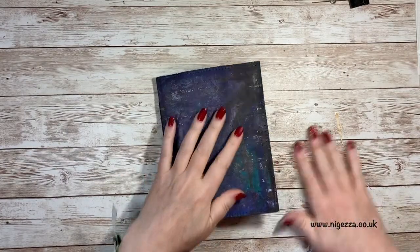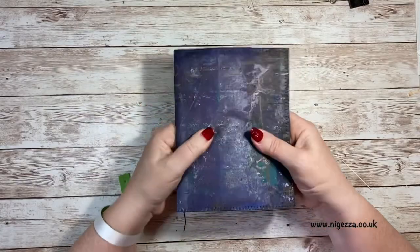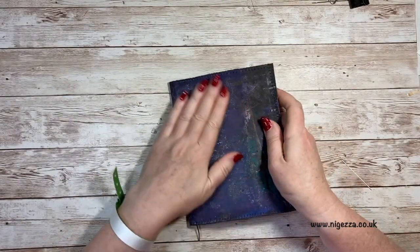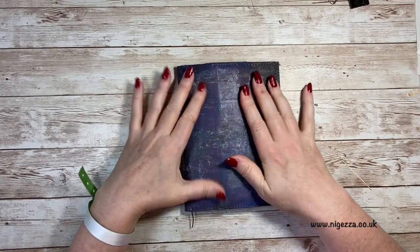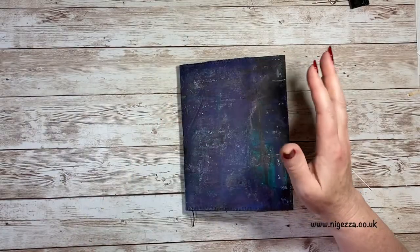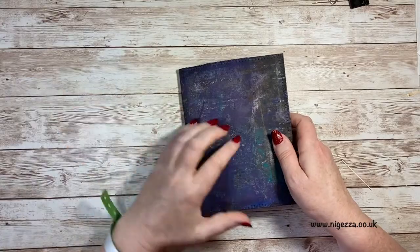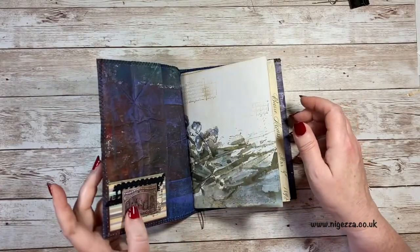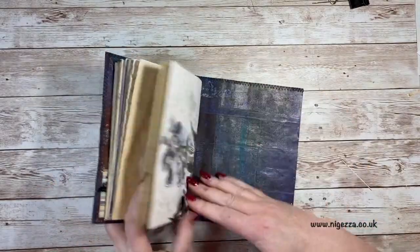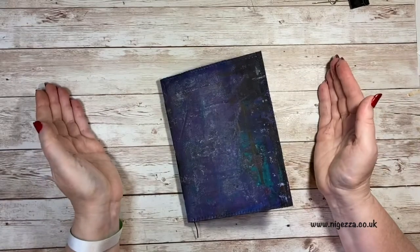Hi, it's Jess here from Nigessa.co.uk. Thank you for joining me today. So today I am just doing sewing in the signature. I had this as part of making this journal and I decided I would just put out a video that's just sewing in a signature. I'm going to take this section out of that video and have it separate. It is already sewn in here with a three-hole pamphlet stitch and I will now show you how I did it.